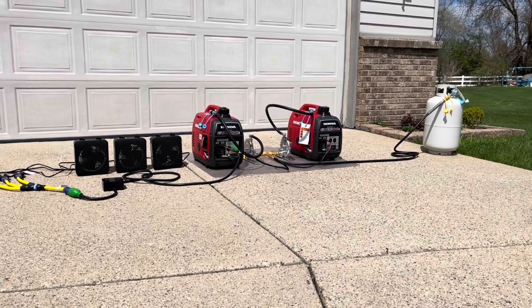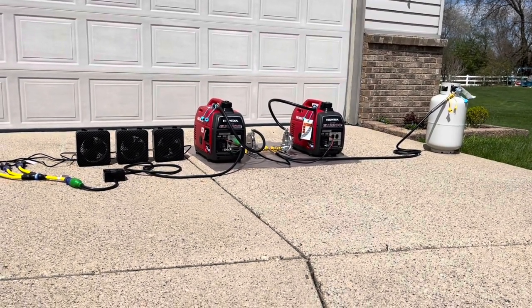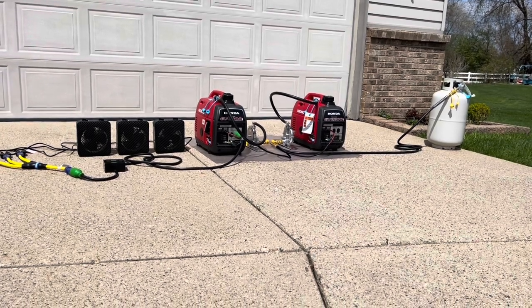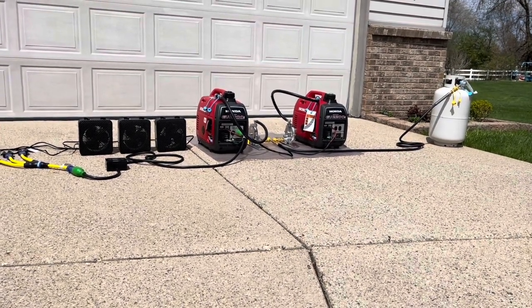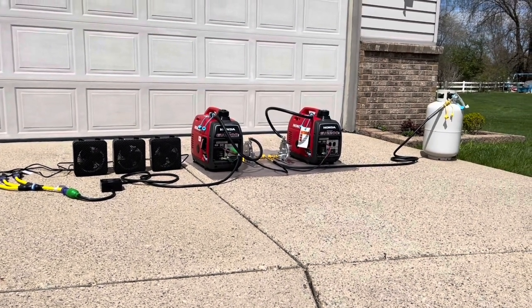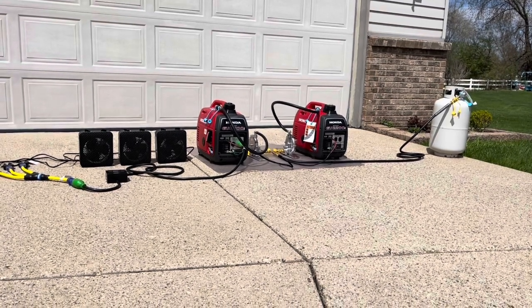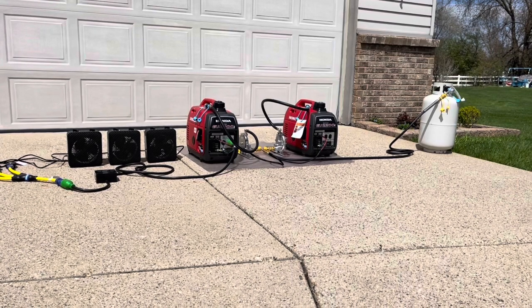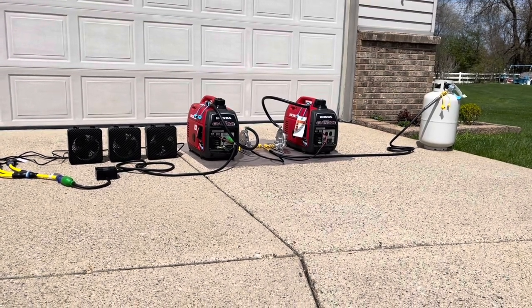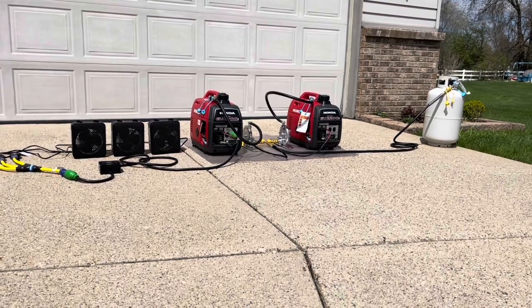Today's test cements the fact that putting this under load and reading the max wattage on a digital meter really showcases that you shouldn't be losing power when you have a great kit. Here at Greenergy, we've taken the time to develop a great kit — you shouldn't have to sacrifice power when you're not on gasoline.